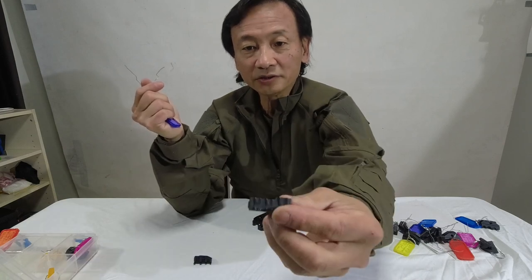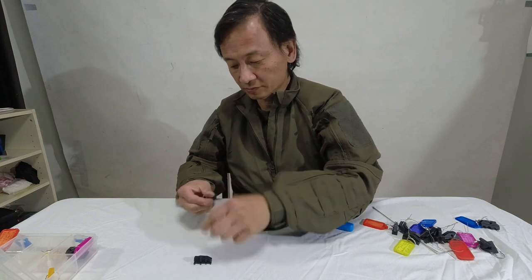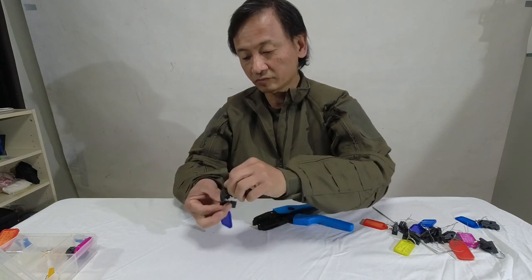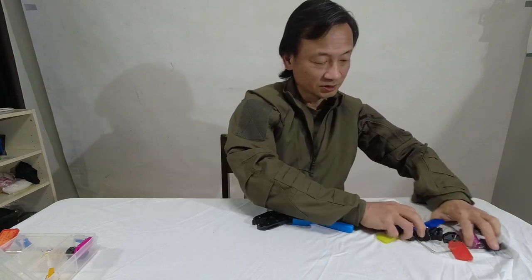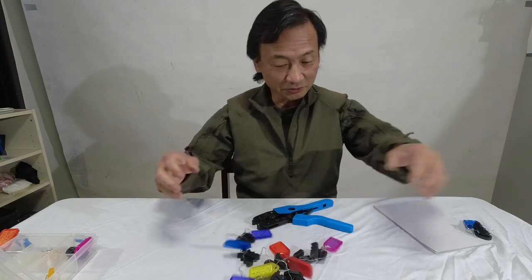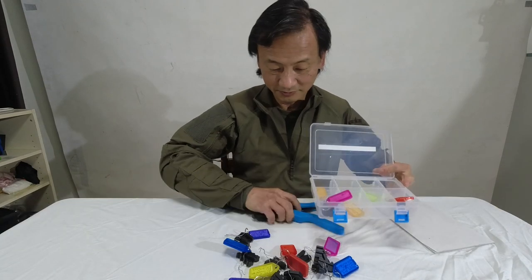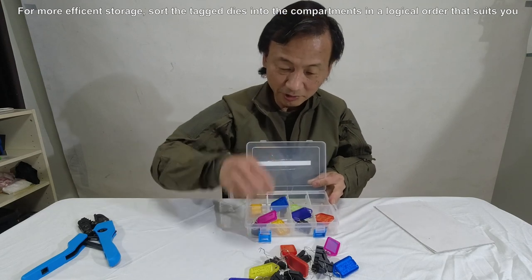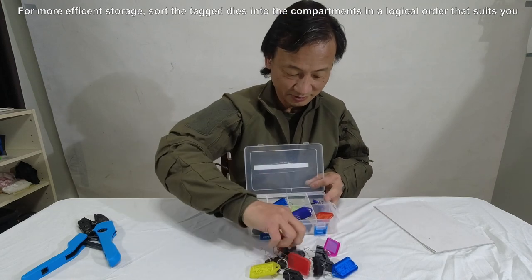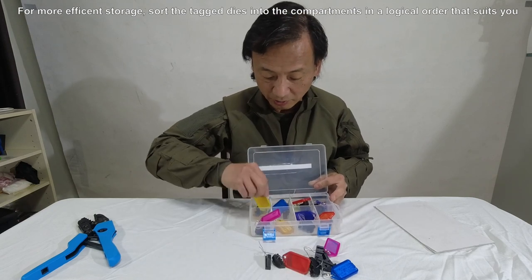All these ones are done, so it doesn't matter if you jumble them up — you can still identify each one. Then I use a simple box, drop them all in there. It just happens to be the box I have.